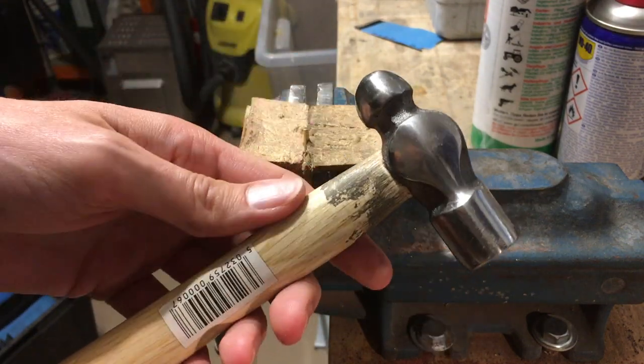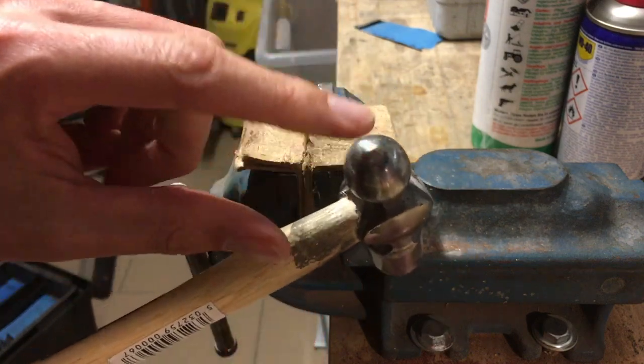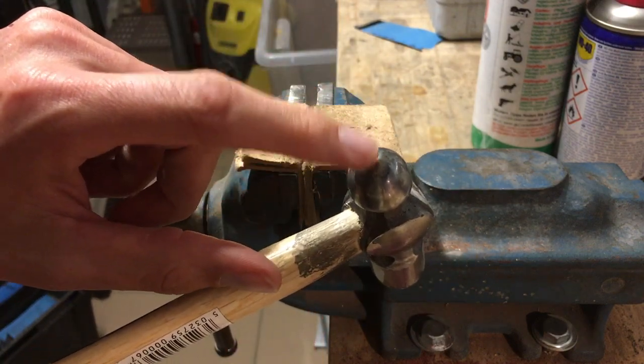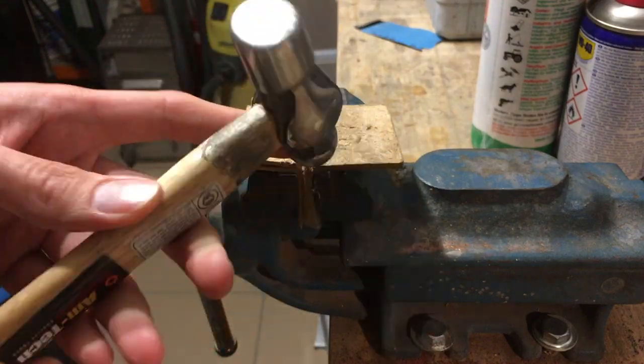And then we need a ball hammer. I use an 8-ounce hammer here. And we need this — this point of the hammer, I will show you.